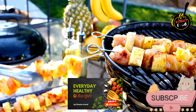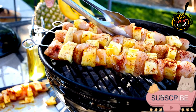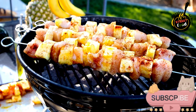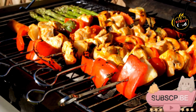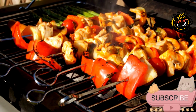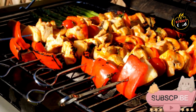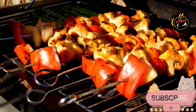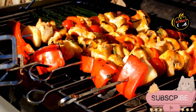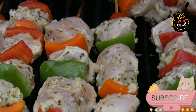To serve: fresh pita or naan bread, sliced red onion, fresh lemon wedges, chopped parsley or cilantro, tzatziki or garlic yogurt sauce (optional). Instructions — prepare the marinade: in a large bowl, combine the Greek yogurt, olive oil, minced garlic, lemon juice, grated ginger, cumin, coriander, smoked paprika, turmeric, cayenne if using, salt, and pepper.